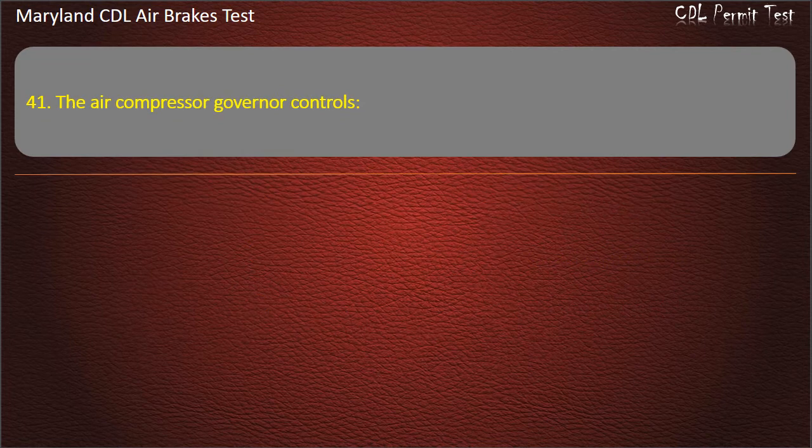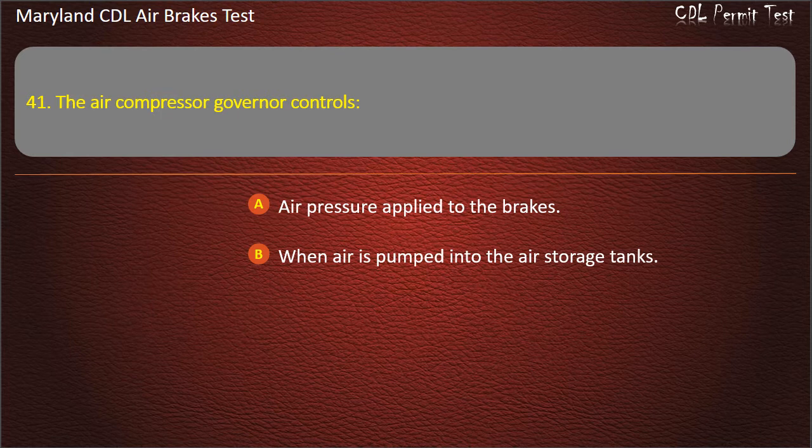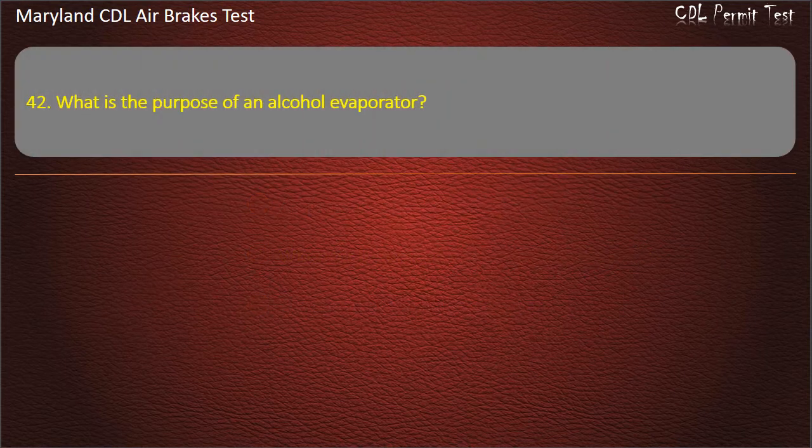Question 41. The air compressor governor controls: Air pressure applied to the brakes; When air is pumped into the air storage tanks; The speed of the air compressor. Answer: When air is pumped into the air storage tanks.